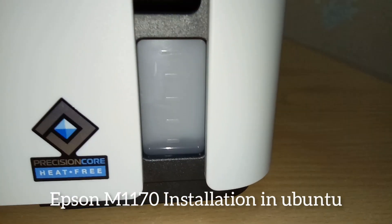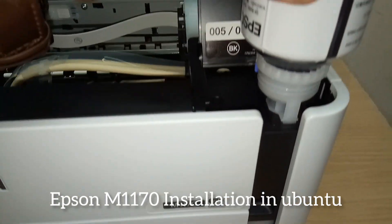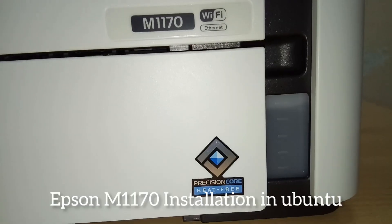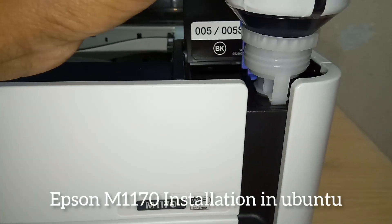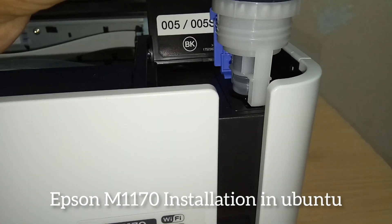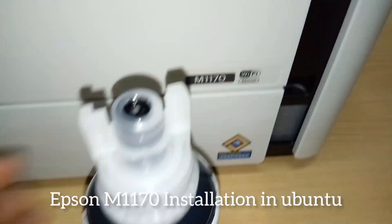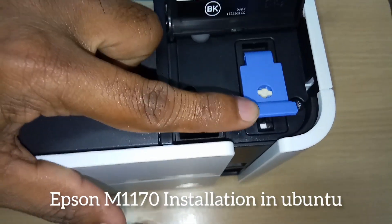We can see the ink is draining into the tank. Simply place the bottle into the above portion and watch the ink fill up. After that, remove the empty bottle — it's a simple process, done easily. Then close the top portion.